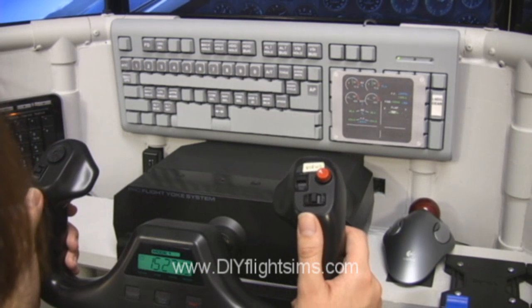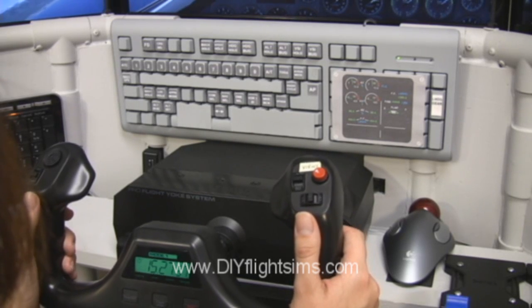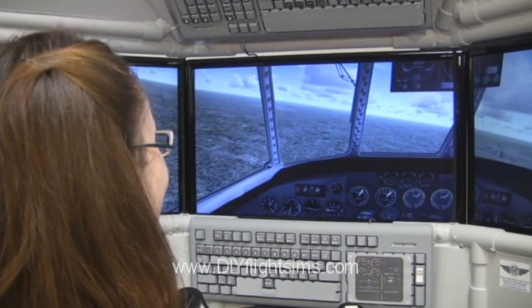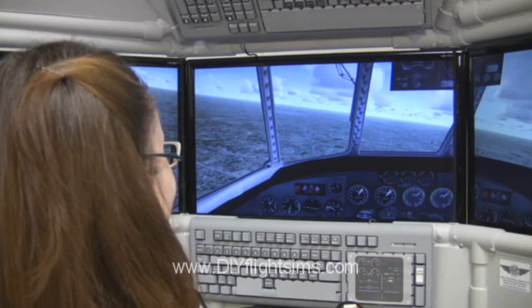We will show you how to spray paint the keyboards and modify them with button labels to resemble airliner control panels. The different button templates show you how to make panels for a CRJ 700, Boeing 737, or Airbus 321.